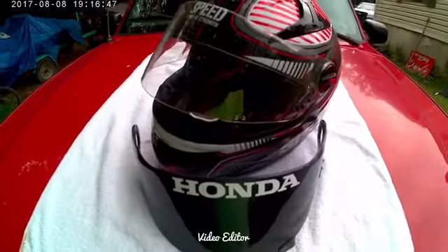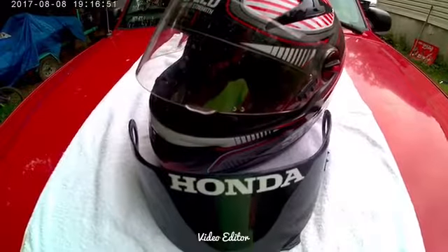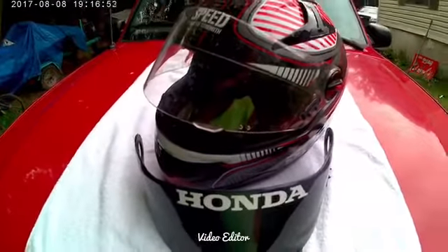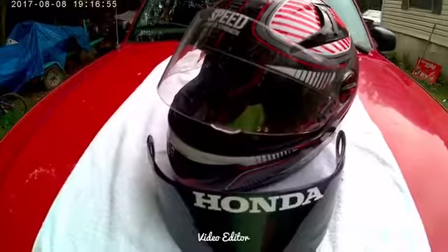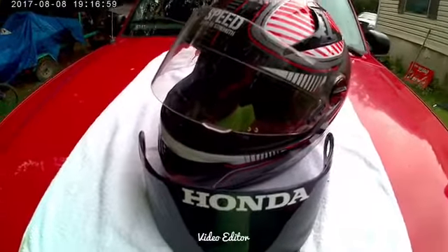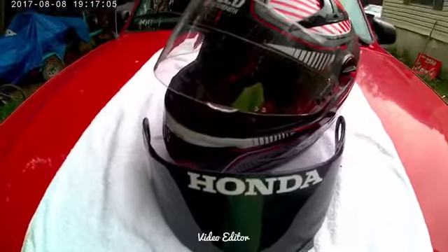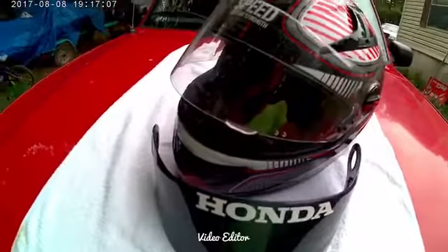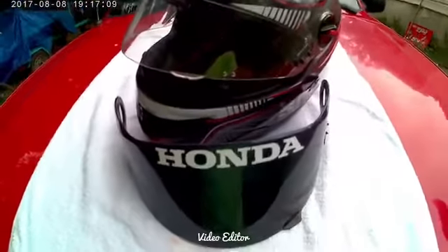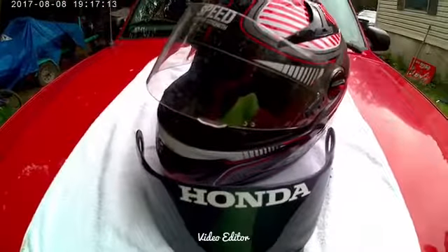Hey guys, it's Run It Up here. I want to give you a quick little review on the helmet I've been using for the past year — it's the Speed and Strength SS 1300. I've tried a lot of helmets in the past and this one works best for me so far. I'm not getting paid by any means to promote this helmet or through Speed and Strength or anything like that.